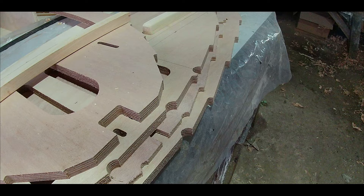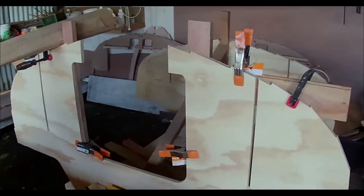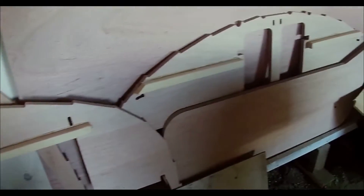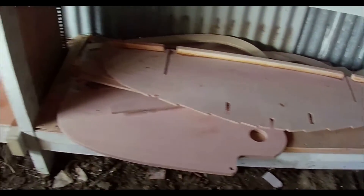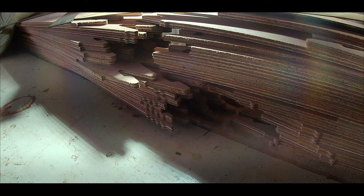The bulkheads bolt to the supports on the building frame. All the plywood parts of the boat are cut by computer CNC cutting. Before you start building, it just seems like an enormous jigsaw — up on the bench are all the planks of the boat, all in order, and they get glued together in two parts before they go on the boat.